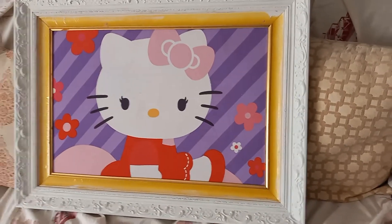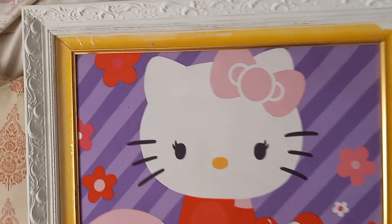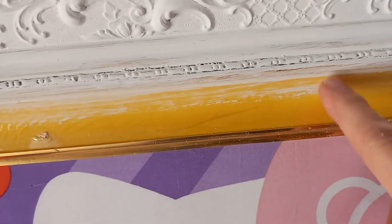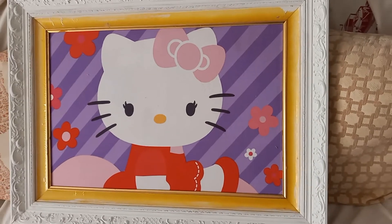Here's what the pillowcase looks like taped to the frame. Now I've got to address this area — there's some kind of two-sided sticky stuff on the frame. I'm going to glue this ribbon on it and glue it all the way around.